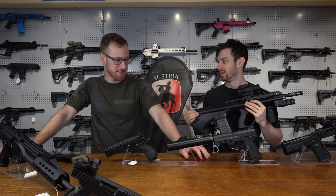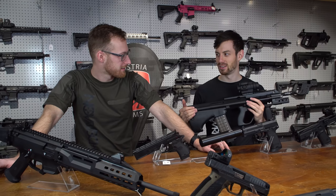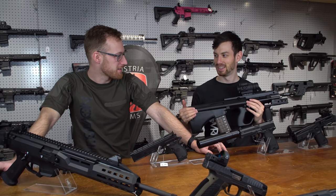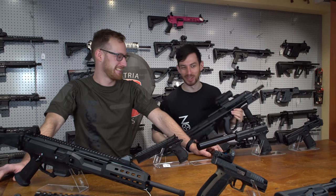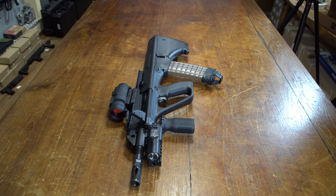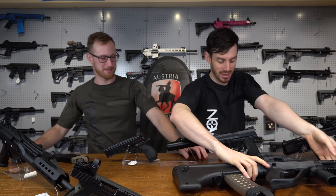So you want to see a Steyr AUG AEG, like properly made? Yes. Is this like a secret hint or easter egg or something? No, it's not. Maybe we should start one — let us know. But yeah, that's something I would really like to see as an Austrian. Let's move on to the next one.